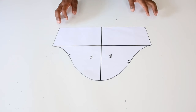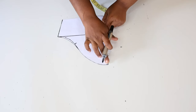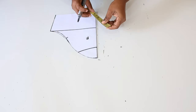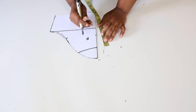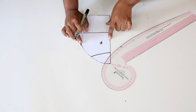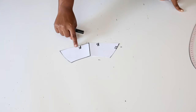Next we are going to work on our sleeve. We are going to fold it into two along the crease line. Next we are going to measure down from the shoulder tip going down two inches and then join this point to the end of the sleeve using a slight curve. We'll measure how long we want our sleeve to be — I want mine to be 2.5 inches. On this side you add 0.5 onto what you have measured, so in my case it's going to be three inches. Join those two points using a slight curve, then cut out the sleeve. Make sure you've indicated the front and also the back.